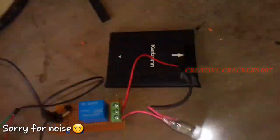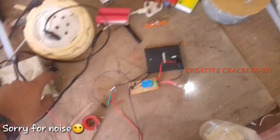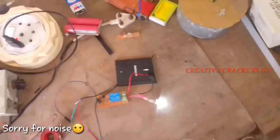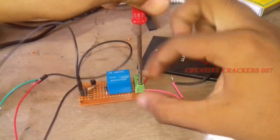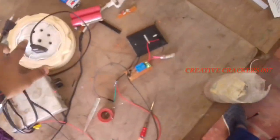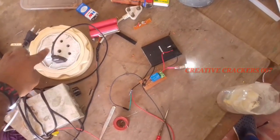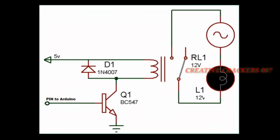Switch on the power supply — you can see the bulb glows when the power supply is on. When there is no power supply, there is no connection, so the circuit will be protected if you are using a high-voltage power supply. Now it's time to change from normally open to normally closed — see what happens. In normally closed, when there is no power supply the bulb is on, and when there is a power supply the bulb turns off. Now you have understood the difference between NO and NC. Here is a circuit diagram for this prototype — subscribe to my channel to enjoy more videos.